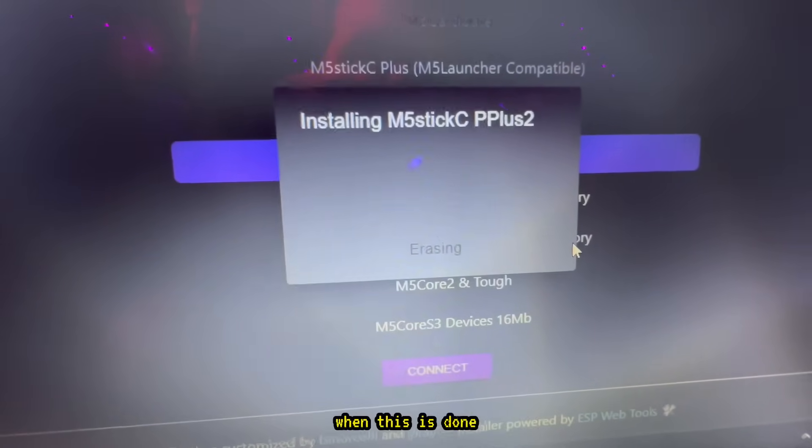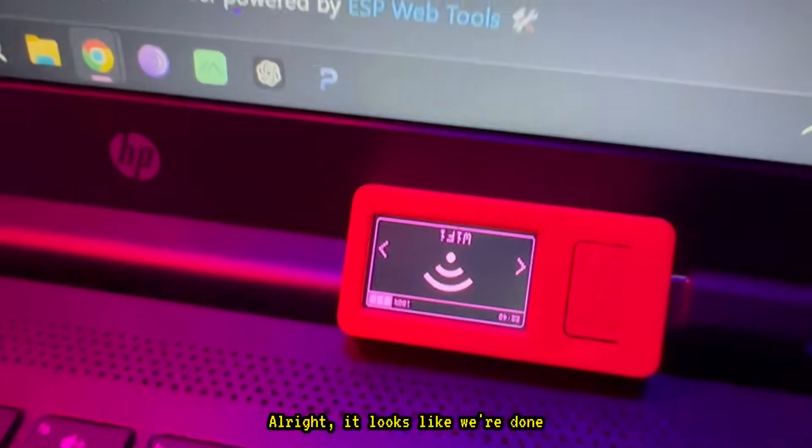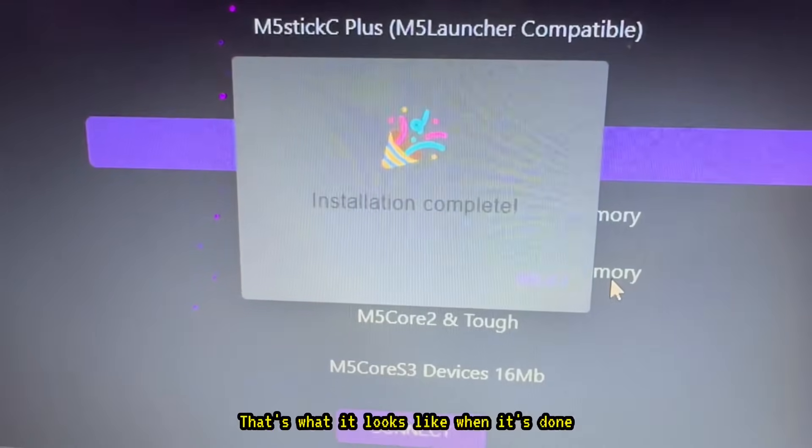I'm going to fast forward to when this is done. It looks like we're done and now it's showing a purple screen, which is really cool. That's what it looks like when it's finished.